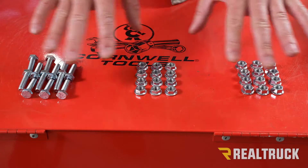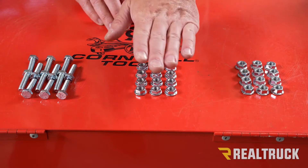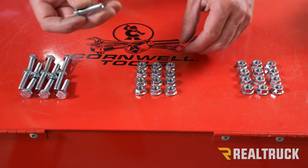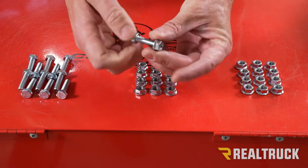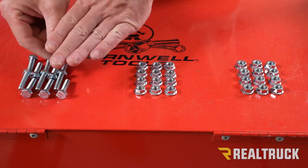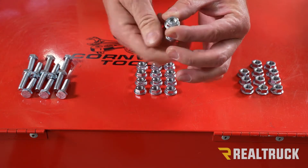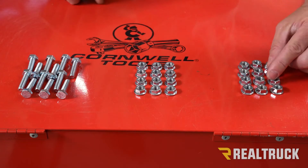Before we go any further, go ahead and separate your hardware — in your kit this will all come in one bag. You're going to have 12 metric nuts, 12 standard nuts, and 12 standard bolts. If you can't tell the difference between your standard nuts and your metric nuts, take your bolt and try one nut at a time. If the bolt threads into the nut freely, that is a standard nut — set those to the side. The standard nuts and bolts are used to fasten the running board to the bracket. The metric nuts won't thread all the way in — it'll feel like it starts but stops about halfway. The metric nuts are used to attach your brackets to the truck.